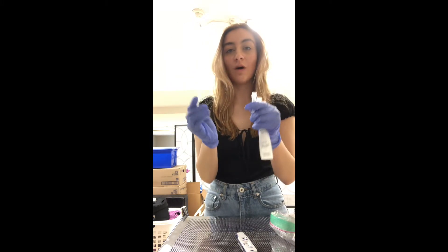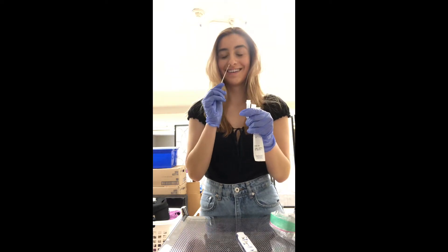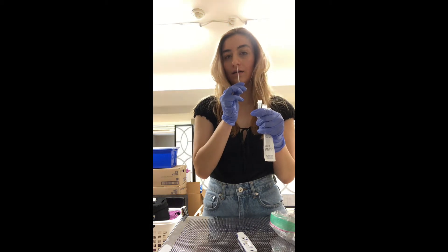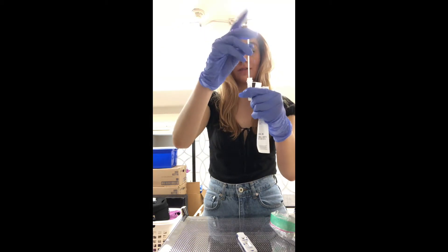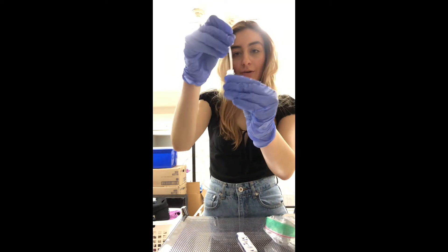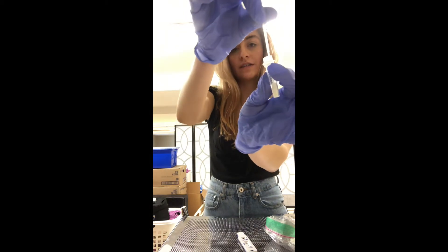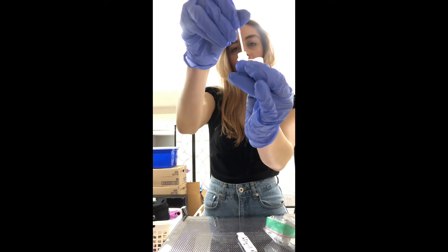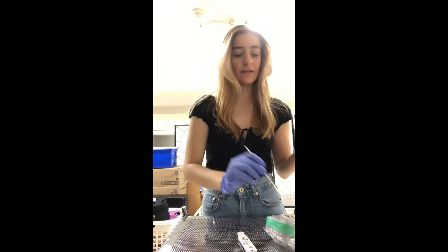Now we're going to swab the inside of our nostril, just a half an inch on each side — first one and second, just swab. Then we're going to take this swab and stick it into our solution, wipe it around a little bit, and squeeze here so all of our solution stays. This will help prevent an inconclusive test — we want the most solution to stay in here and not be on the end of the swab.